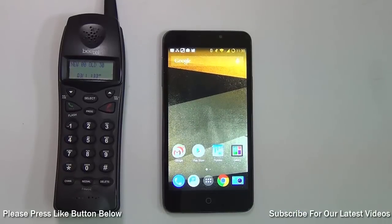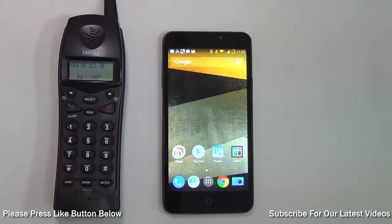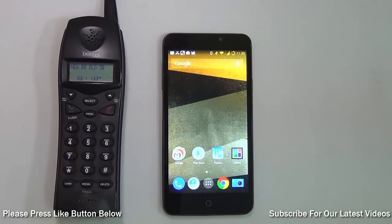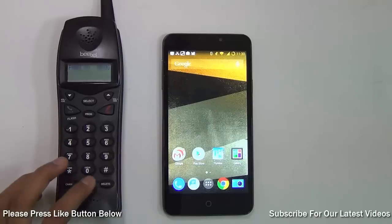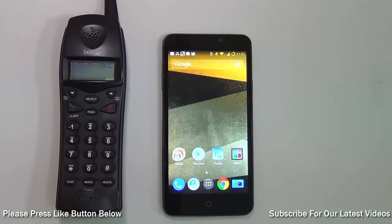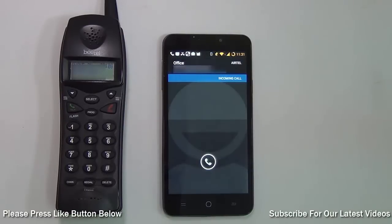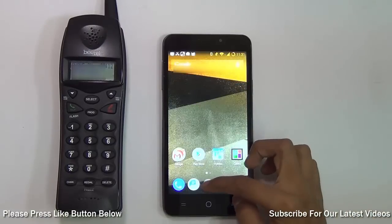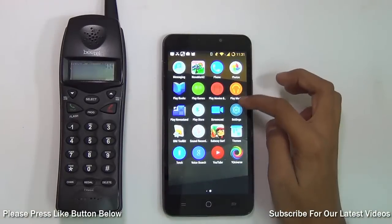Sometimes you don't want to receive calls from a specific number, and for that CyanogenMod has introduced the Blacklist feature. For example, I can place a test call — the call gets through — but if I want to block it, I can go to Settings.